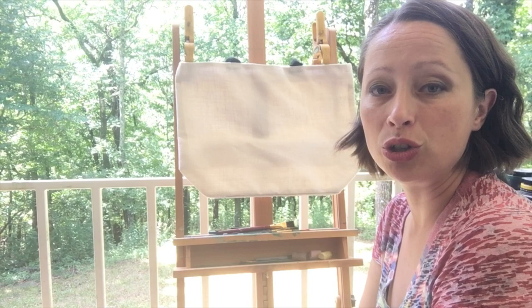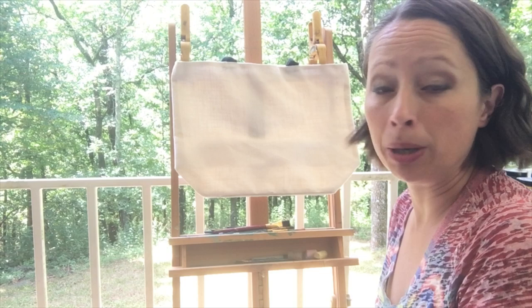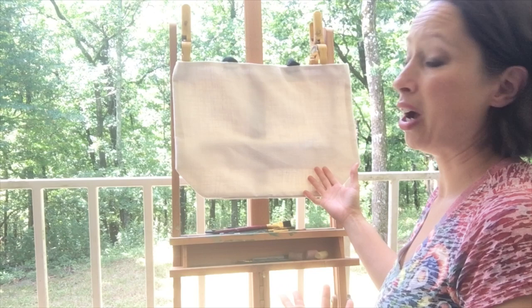I'm going to be showing you how to paint on fabric. This is a burlap style tote bag that I chose — you could use it as a picnic basket, bring your beach towels, or go to the lake with your supplies, your sunscreen and all the essentials. I thought it would be a good time to show you how I did that, and I'm going to be painting flamingos on this.